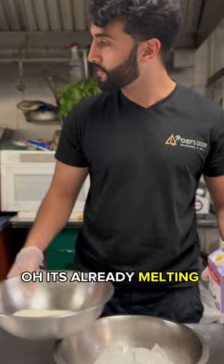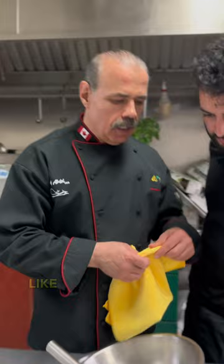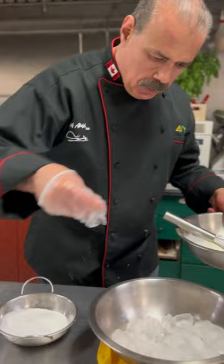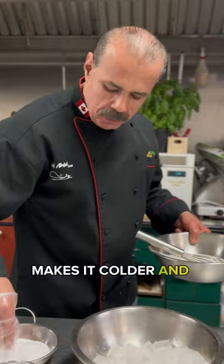Oh, it's already melting! Two things you have to fix here. First thing — like I always tell you — put a wet towel underneath any object that's using this. That's the trick. And the salt? It makes it colder and prevents it from melting.